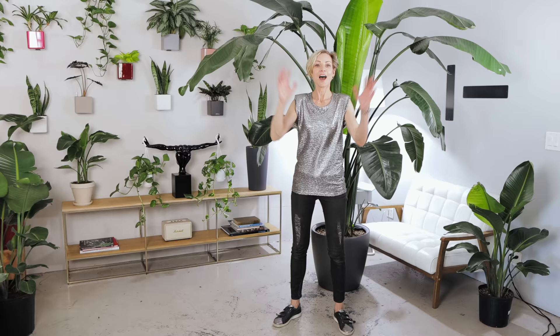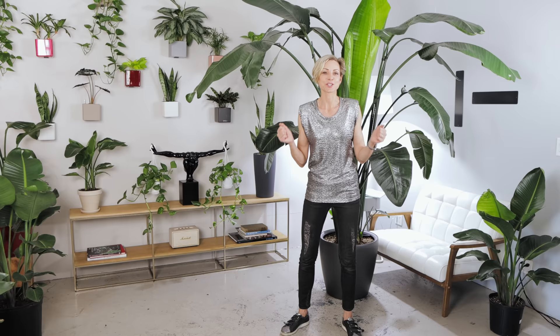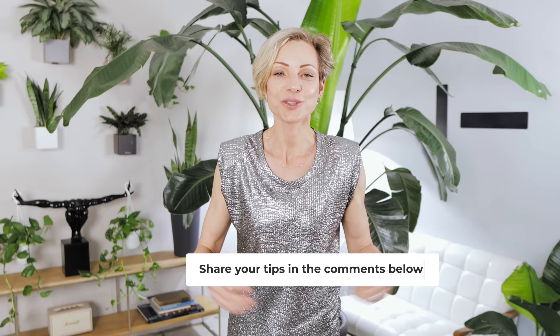I hope you have learned a few things about bird of paradise plants and now know what it takes to make this plant happy. I really, really hope you love Phoebe's new look. I would love to learn your best tips about growing bird of paradise successfully, so please share your tips in the comments below. Hit like if you enjoyed this video. Take care of yourself, take care of your plants. Thank you for watching and have a green day.